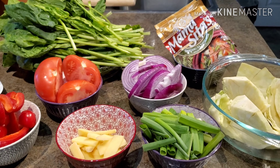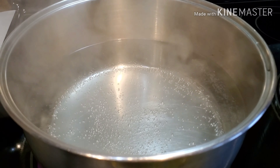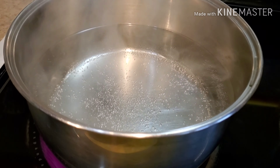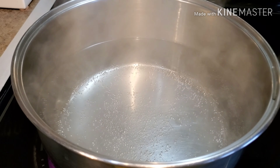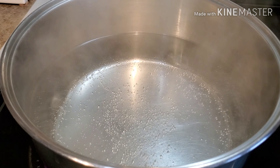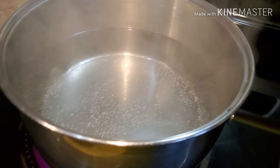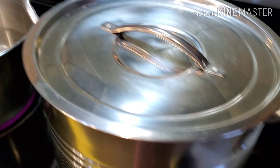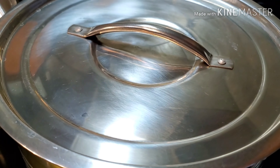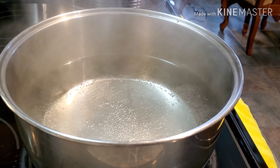Anyhow, let's go cook our sinigang. I have two pots here. I'm going to boil my pork ribs first before turning them into soup — boil them for five minutes just to remove all the blood and the brown residues that float on the water. I don't like that in my soup, so I usually boil the meat first. The other pot is for making the soup.